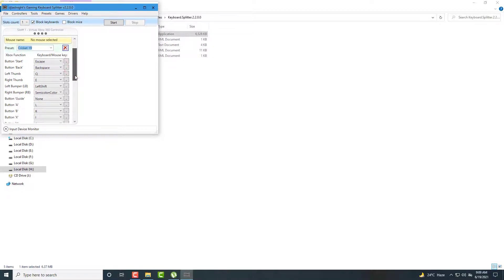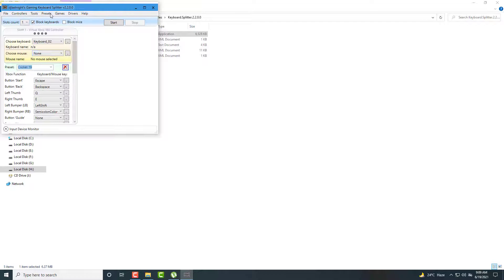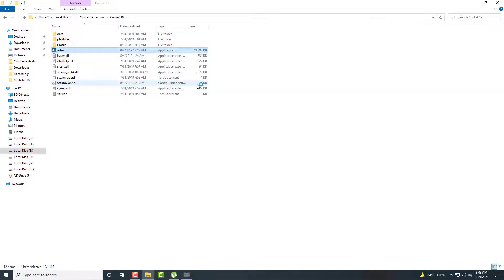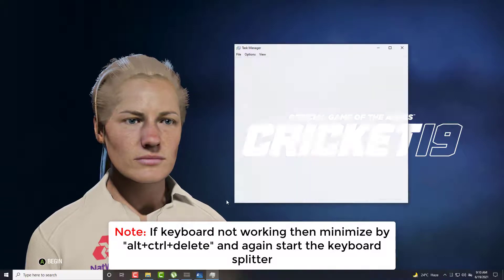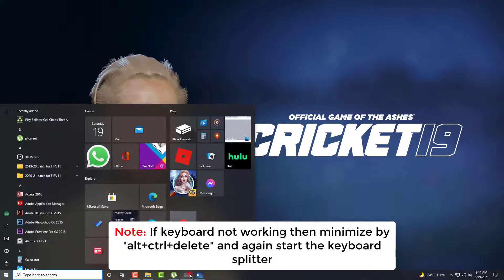Now in slot one, you can see the slots count one — import your file, set the control file. Now click on Start, then launch your game from the installed location where you installed your game. Let me show you some gameplay.